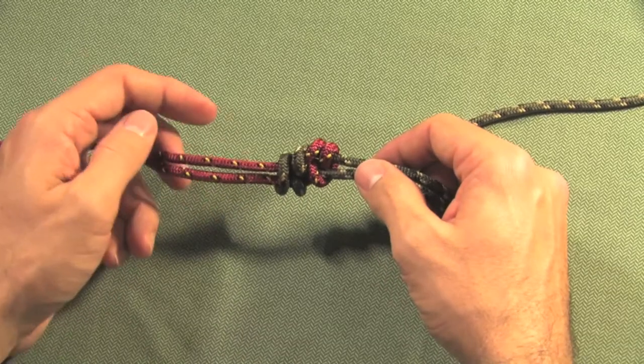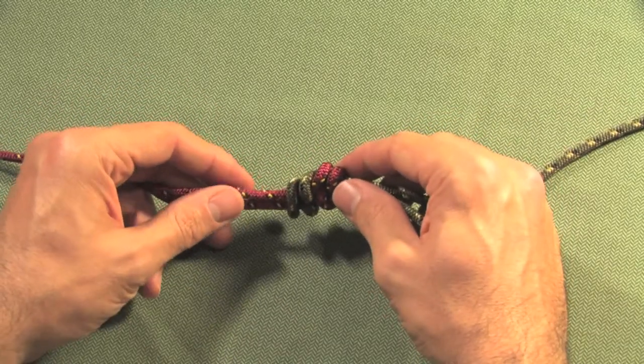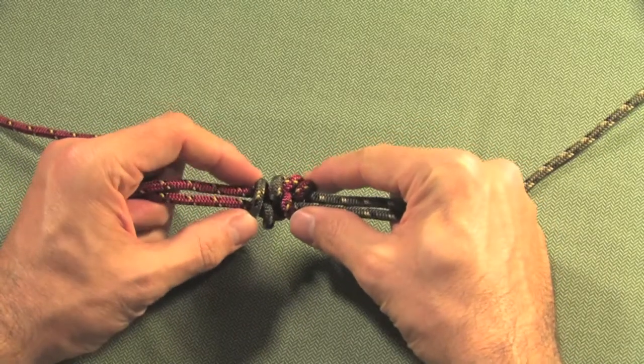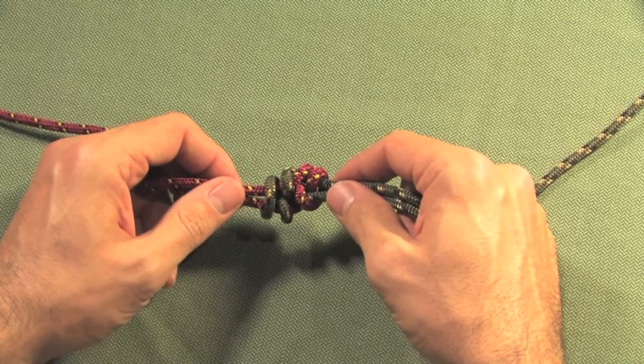...without having to rebuild the leader or tippet, without having to detach and reattach a fly. Pretty slick little knot for MacGyvering things on the water.